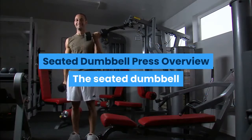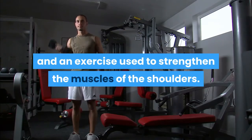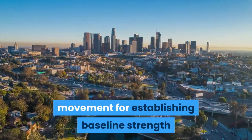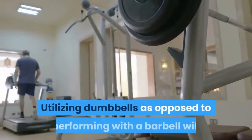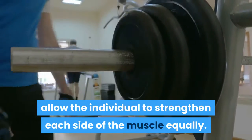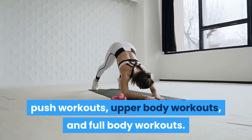Seated Dumbbell Press Overview. The Seated Dumbbell Press is a variation of the standing dumbbell press and an exercise used to strengthen the muscles of the shoulders. The overhead press is a foundational movement for establishing baseline strength and building a completely balanced physique. Utilizing dumbbells as opposed to a barbell will allow the individual to strengthen each side of the muscle equally. The exercise can be included in shoulder workouts, push workouts, upper body workouts, and full body workouts.